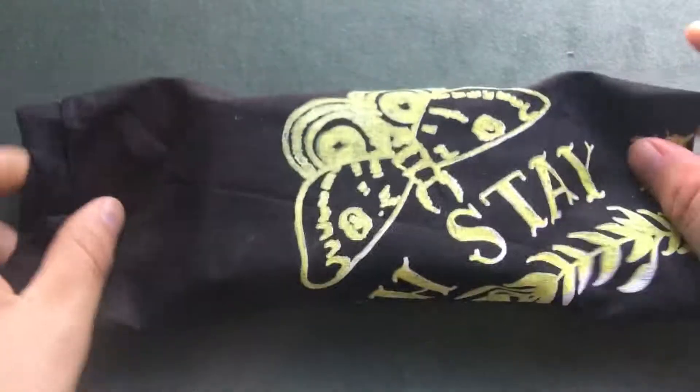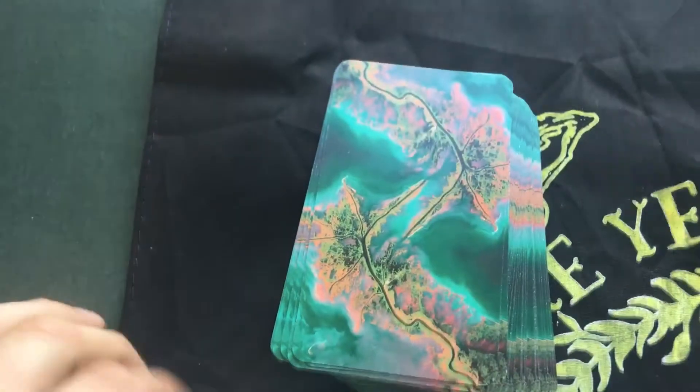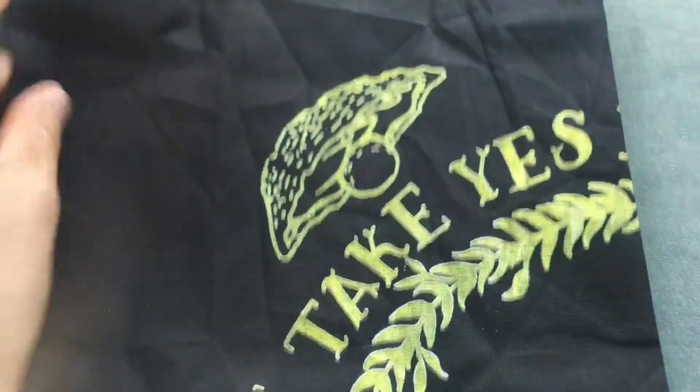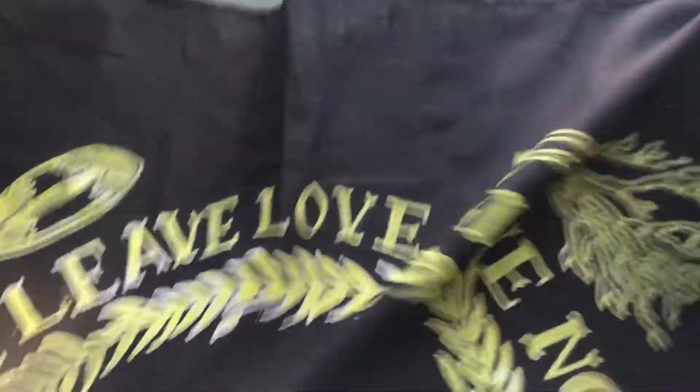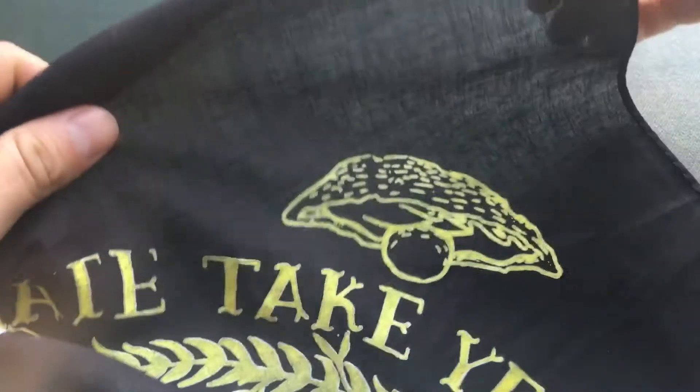It comes with a reading cloth — mine came kind of dirty but I can just wash it. The cloth has the suits on it: the cast iron, the oaks, the moths, and the oysters. Pretty cool that it came with that reading cloth.